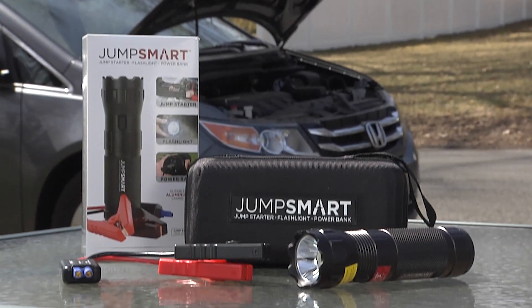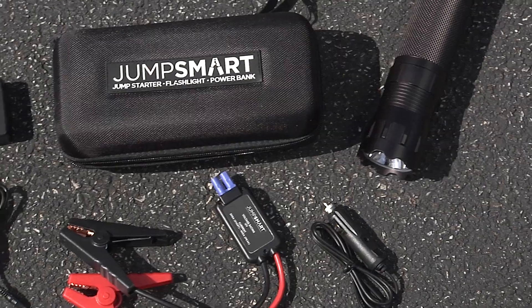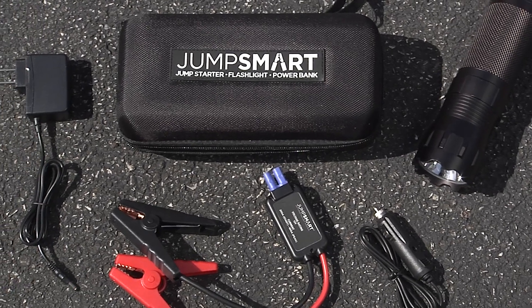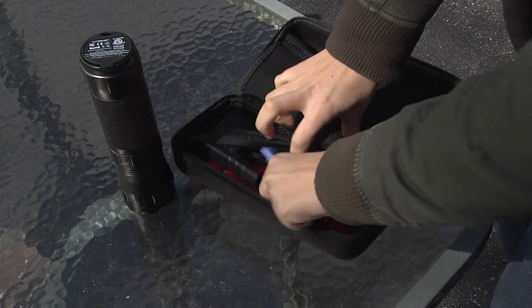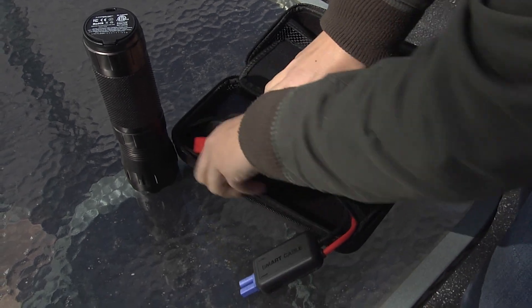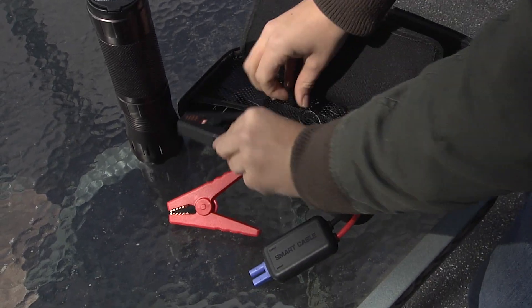It's called JumpSmart. JumpSmart is more than just jumper cables — it triples as a jump starter, a flashlight, and a power bank. It all comes pre-packed in a small, sturdy bag, so you never have to be without it. It's a no-brainer.